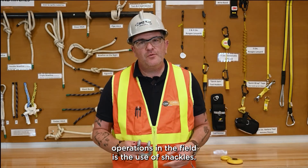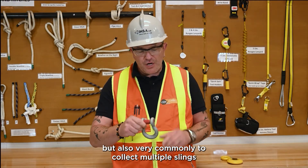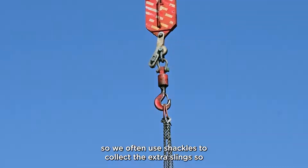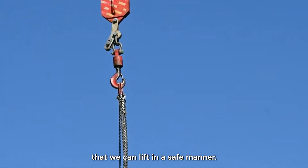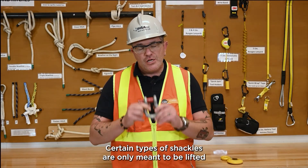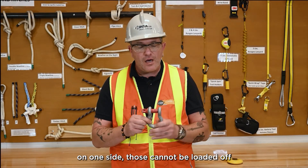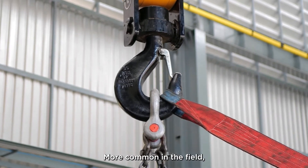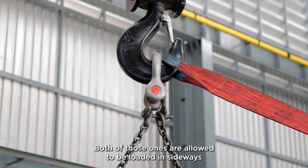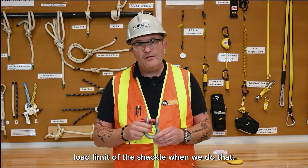Another very common device in hoisting operations is the shackle. Shackles are used in many operations and applications to hook things up, and very commonly to collect multiple slings into one place — since hooks cannot be loaded more than 45 degrees off-center, we use shackles to collect extra slings so we can lift safely. We want to make sure we're using the right type of shackle. Certain types are only meant to be lifted directly over center, such as those with a cotter pin style — those cannot be loaded off to the side at all. More common in the field are the screw pin type or the nut and bolt variety, which are allowed to be loaded sideways over 45 degrees, however there will be marked reductions in the working load limit when we do that.